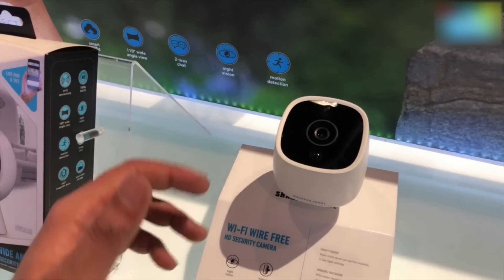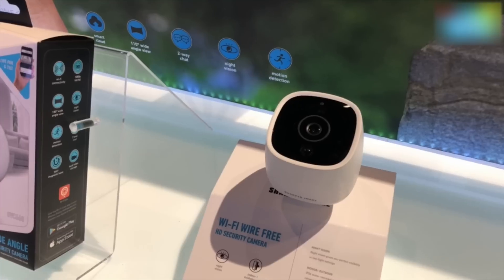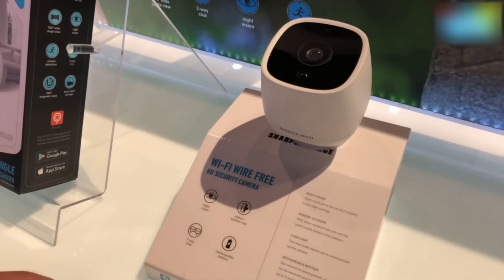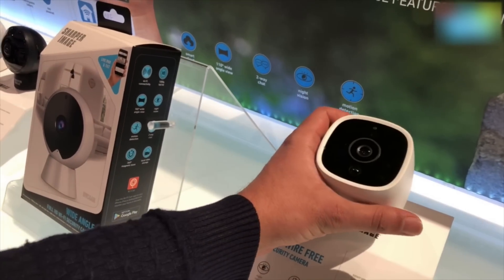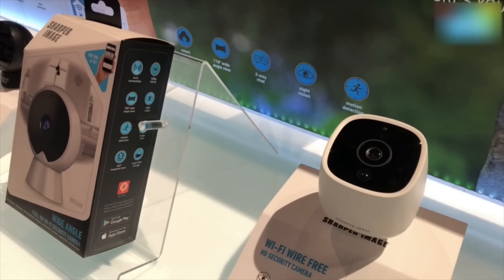It's not exactly very water resistant but it can take on a few splashes. It is also a two-way audio, so you can talk from it to someone and someone can talk back to you, and the battery is rechargeable.